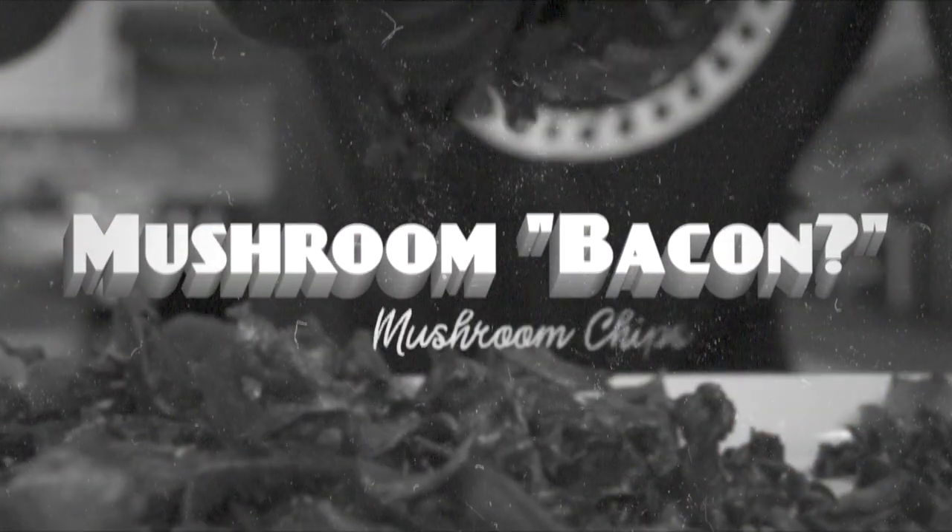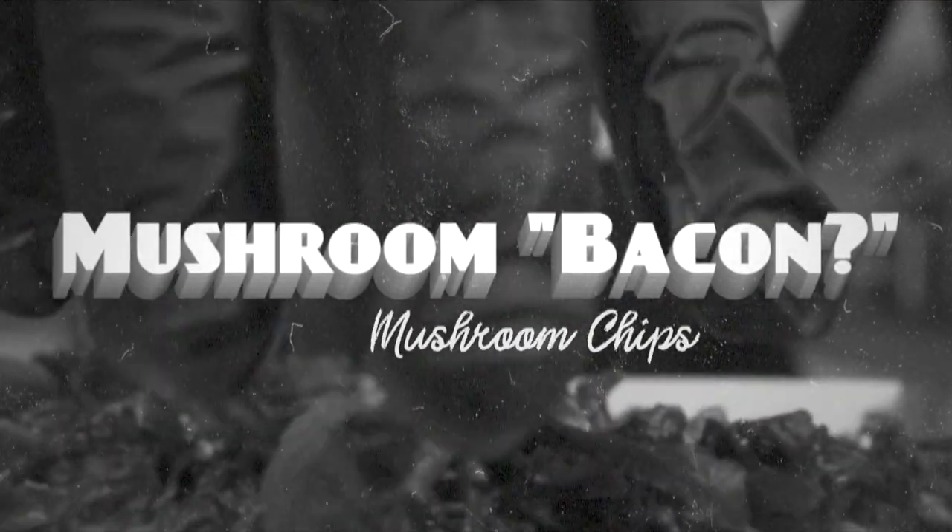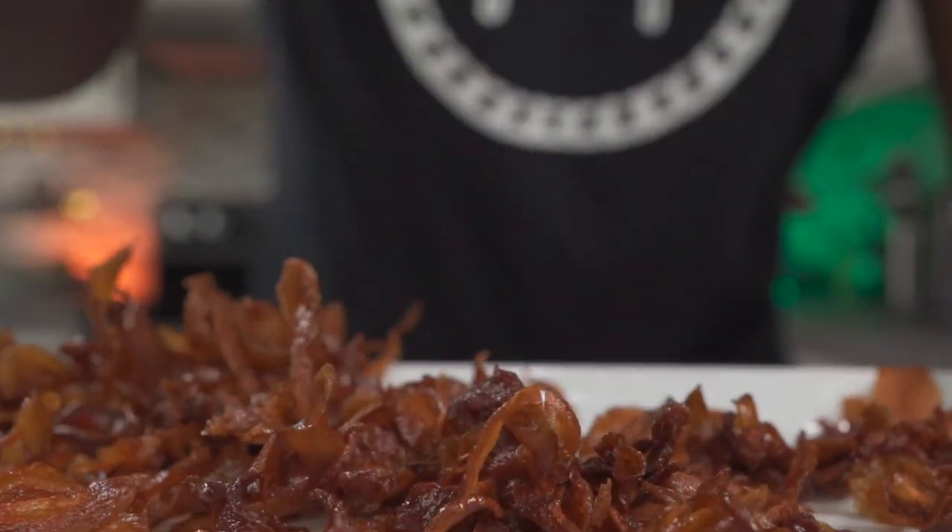Hello and welcome back. Today I'll be making some mushroom bacon, or you could call them mushroom chips, and you only need two ingredients. Let's get started.